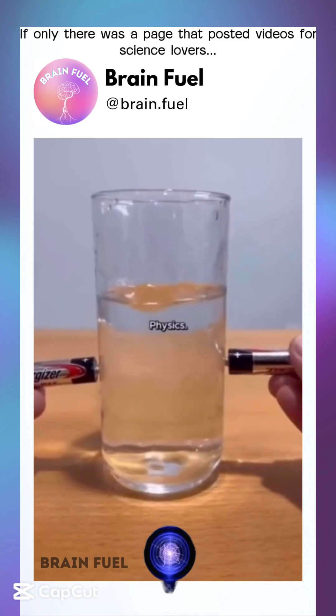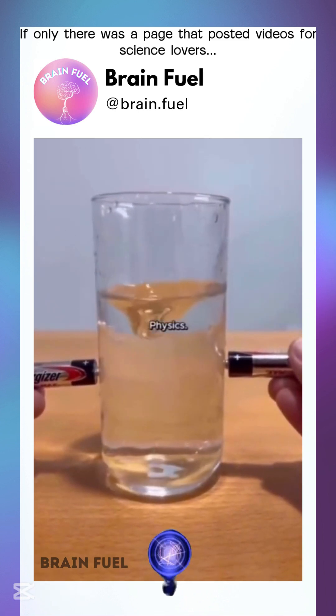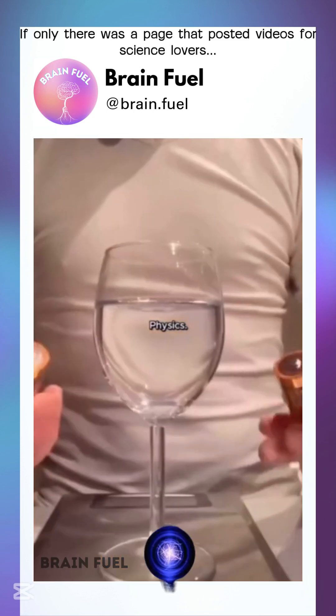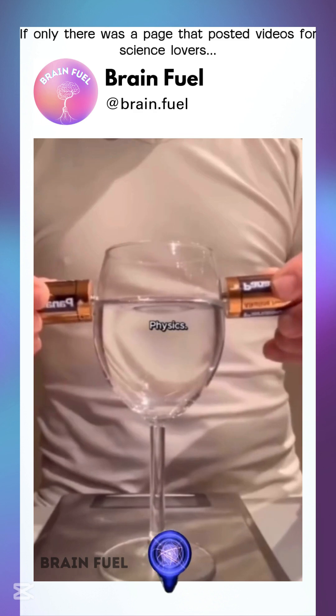Ever tried turning water into chaos? Well, grab two batteries and watch science work. Here's the setup: you pop the battery terminals into a cup of water, and bam, physics and chemistry come alive.